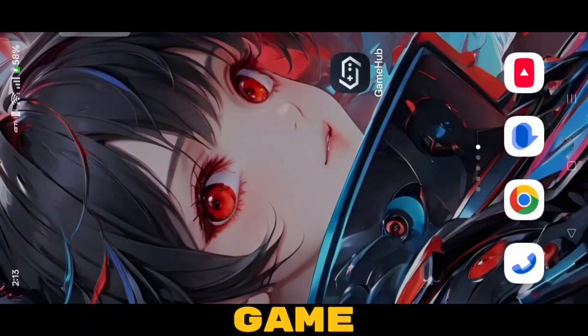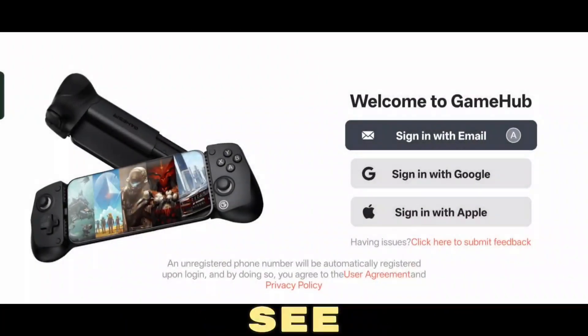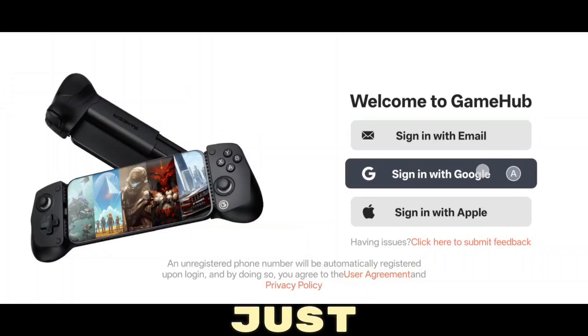So this is the Gamehub version 3.0 update, which I've already installed. Let's walk through the setup. First of all, open the Gamehub app. Once it's open, you'll see the option to sign in with Google — just tap on it and sign in easily with your Google account.